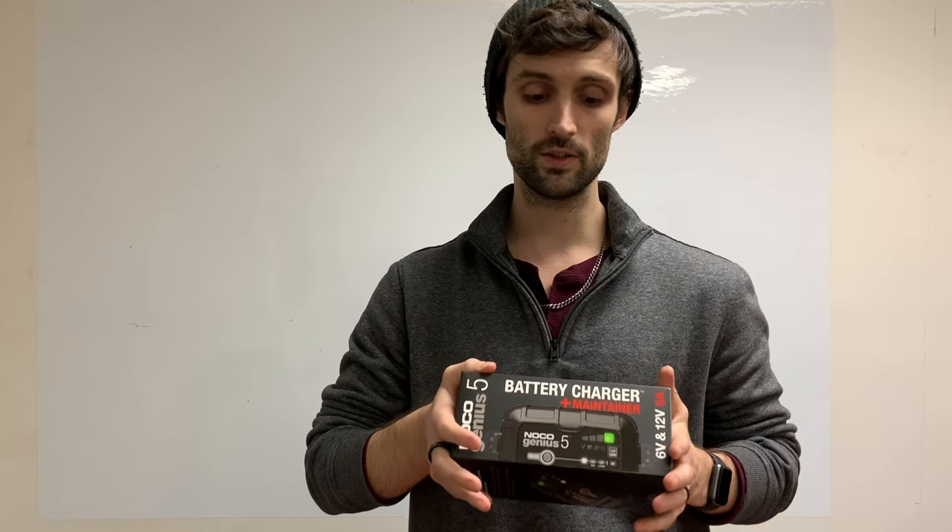So the game plan here is we're going to open up the box, see what's inside, and then we're actually going to hook the charger up just to run it through basic diagnostics, explain what those are, and show you what it looks like when it's attached to the battery and actually working.